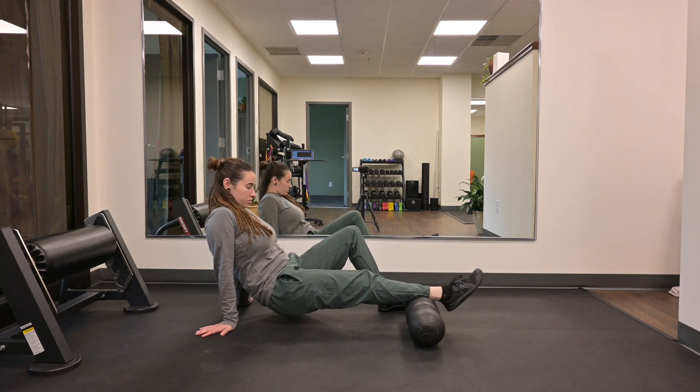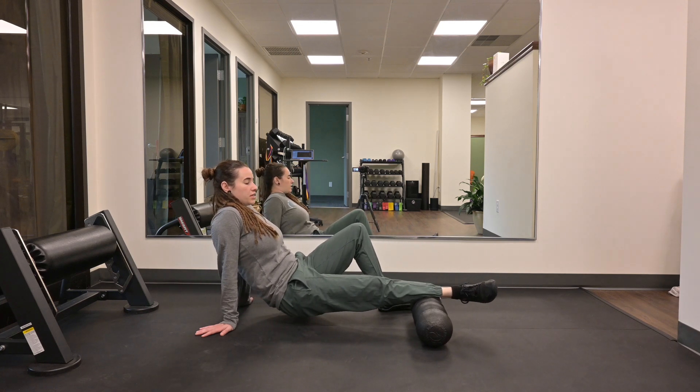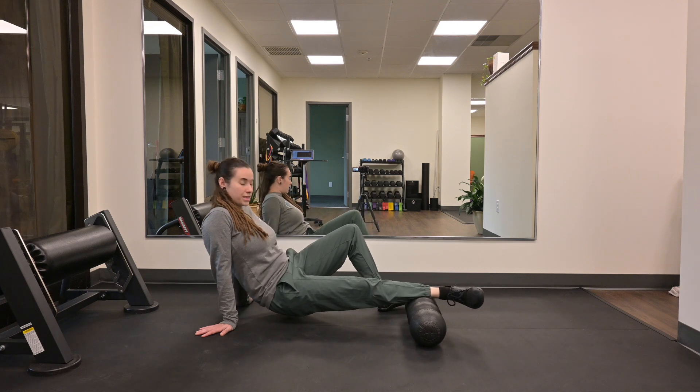Hitting the middle portion of your calf. Then rotate your foot out to the side, hitting the lateral part of your calf, even getting a little bit of your tib anterior.